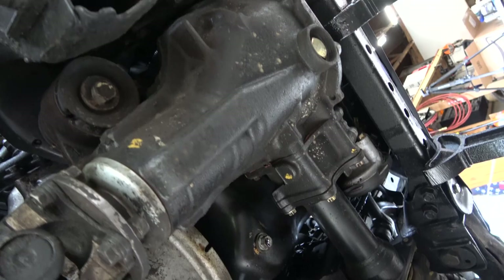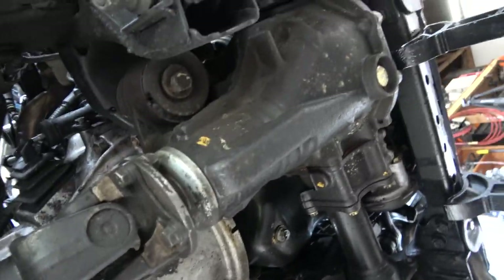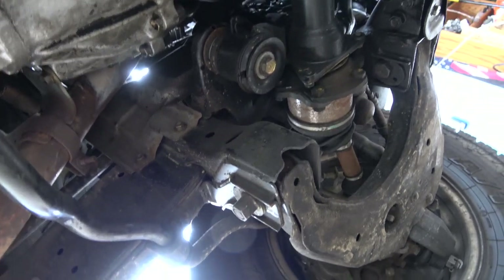Can you imagine having to do an oil pan? You'd have to drop the diff, but it looks like it drops out pretty easy. Working on Toyotas recently — pretty decent to work on.